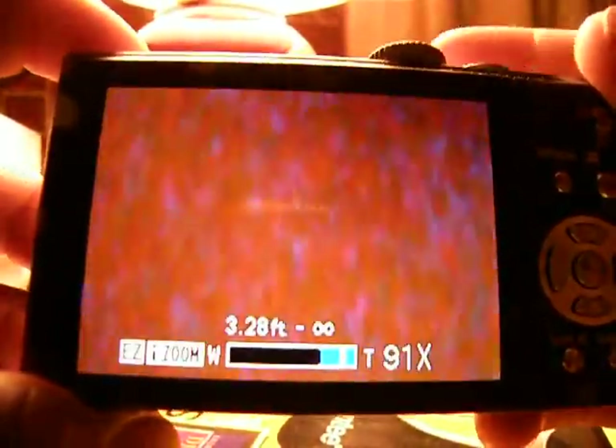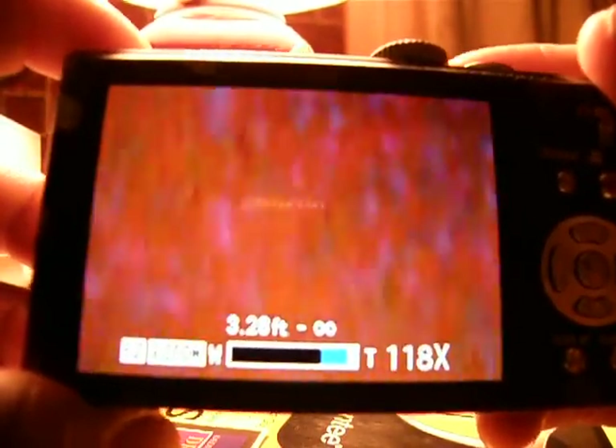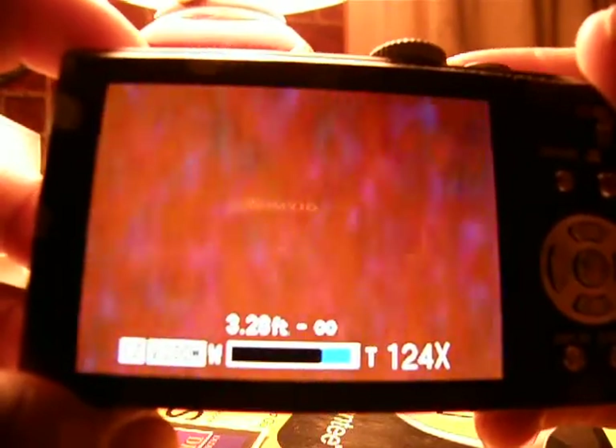Continuing: 77, 84, 91, 98, 104, 118, 124. It maxes out at 124x zoom.